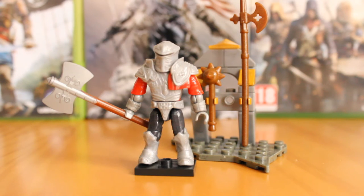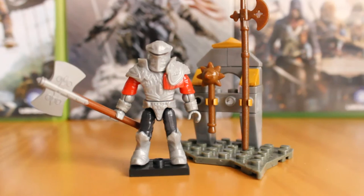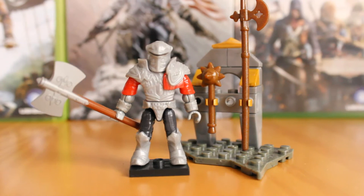Hello, this is Jonathan again with the SS Motion, giving you another Assassin's Creed mega box review. Today is another brand new set: the Heavy Borgia Soldier. It retails between six to ten pounds, is set CNG 89, has 36 pieces, and is just a fantastic looking army builder.